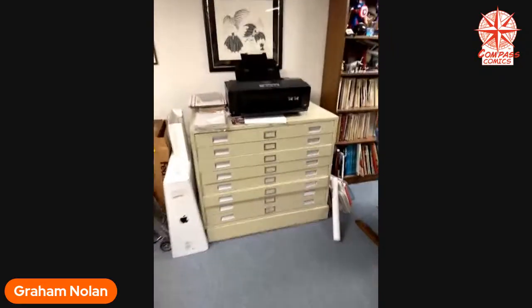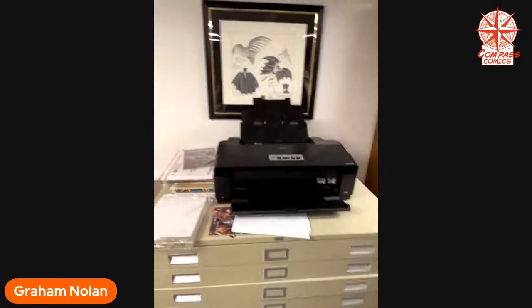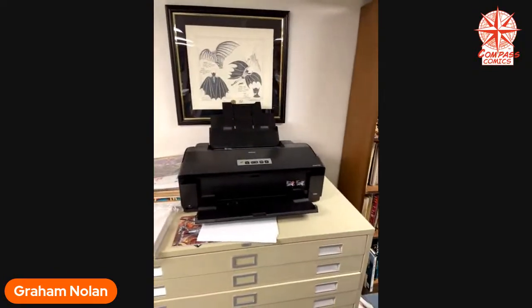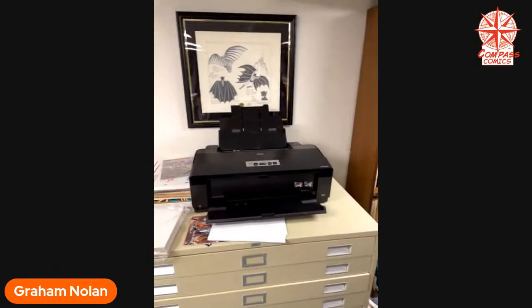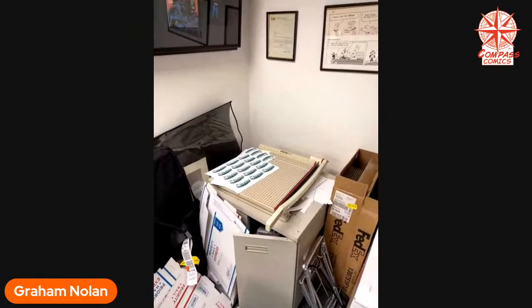Here I've got the Duke watching over me, making sure I'm doing my work, Pilgrim. Here's my flat files, my oversized printer for printing out blue lines if I'm going to ink traditionally, and a cutting board over here.